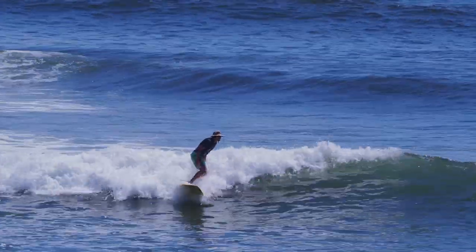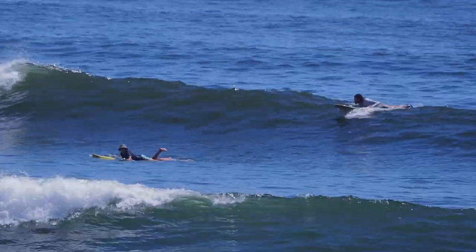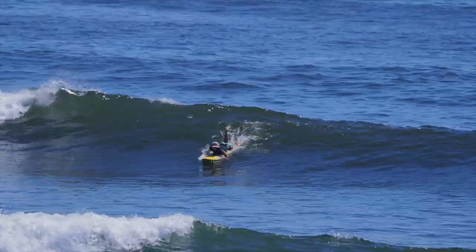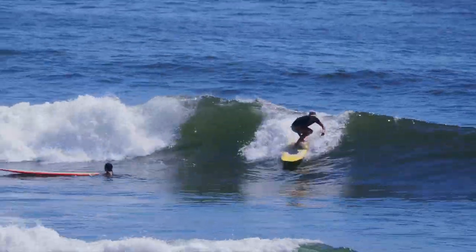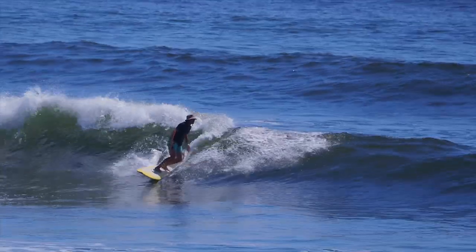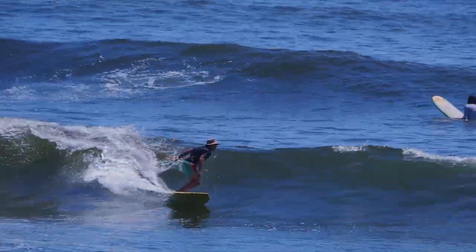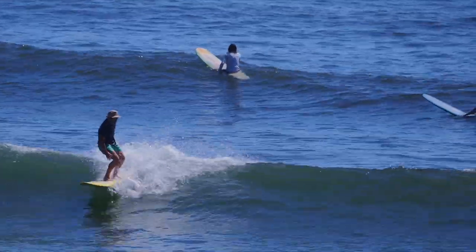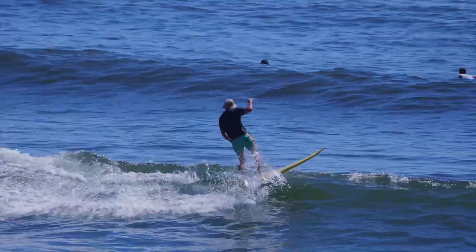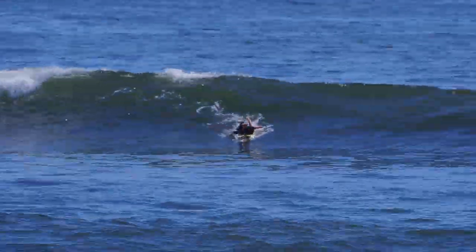The one downside when you use these boards in the more short-boarding aspect — which is the same for any long-rail surfboard — is that you're liable to catch that front rail when you're not sufficiently on the tail, or the wave does something funky. That's like one of the liabilities. You can see I'm doing these basic pumps from the center back of the board, then kick out.